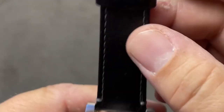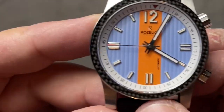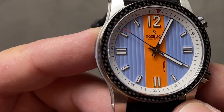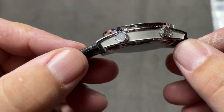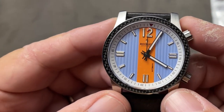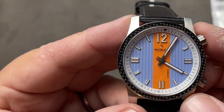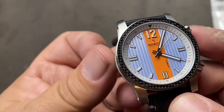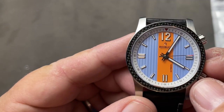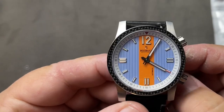It's got a very nice strap and it has a signed buckle. Very nice. So we'll look into it and get back with you guys and have a full review in the coming week or so, along with some other new videos. Hope you look forward to it. And if you have any comments or thoughts or any experience with a Roebuck watch, then why don't you leave it in the comments below, and we'll talk about it in preparation for the upcoming full review.